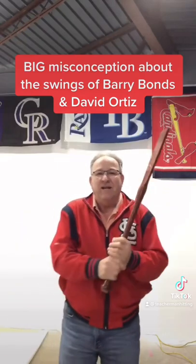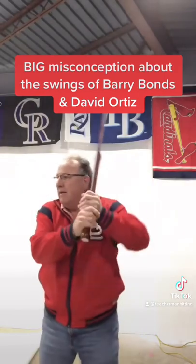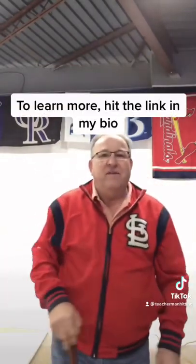Here's what it would look like if they actually externally rotated their humerus. Completely different.